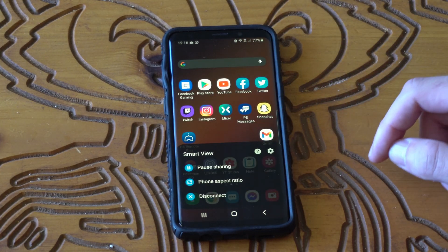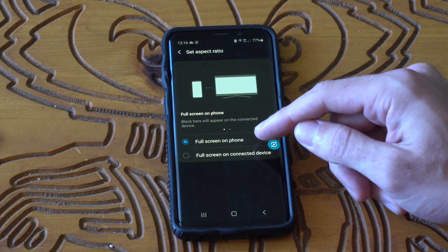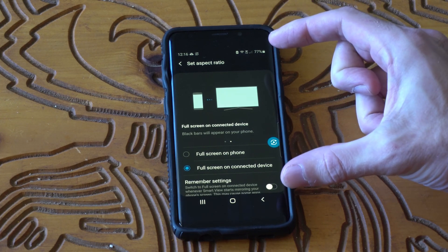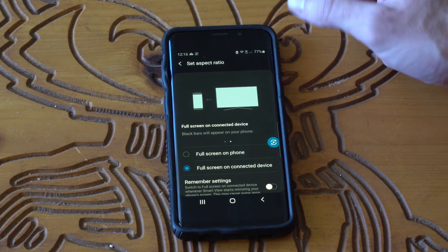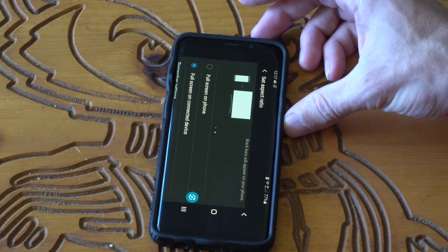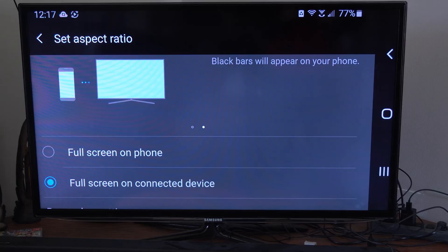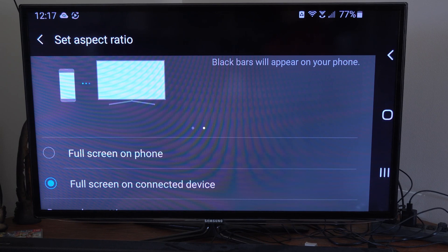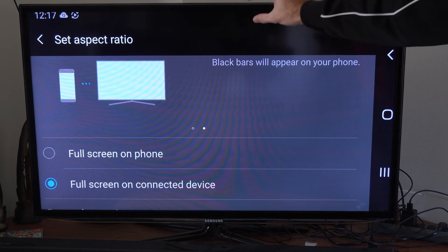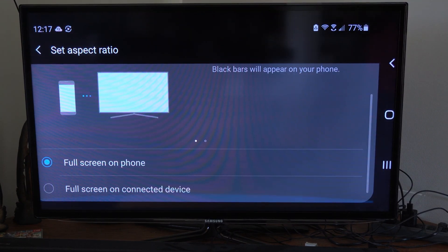If we select this, we can adjust the phone aspect ratio. We can go to full screen on phone or full screen on connected device. It's going to shrink my phone screen and make it fit a little bit better on my TV. It really matters what you want full screen on — your TV or your phone — and you'll find out what works for you. This is full screen on connected device, and this is full screen on phone. On the other one, full screen on phone, there's a huge gap right at the top, about a couple of inches.